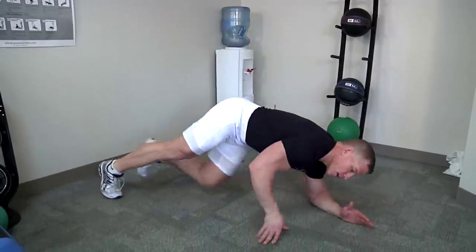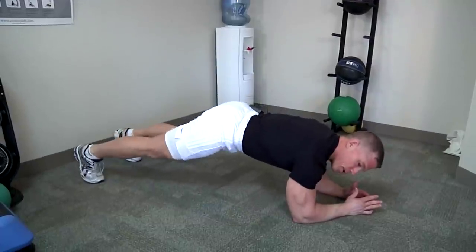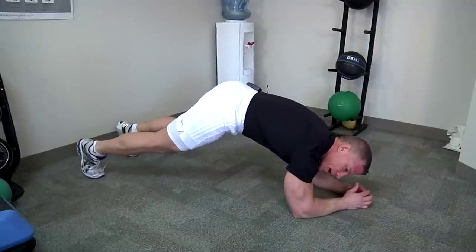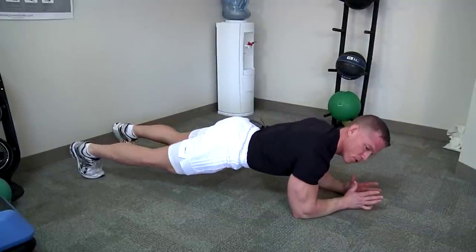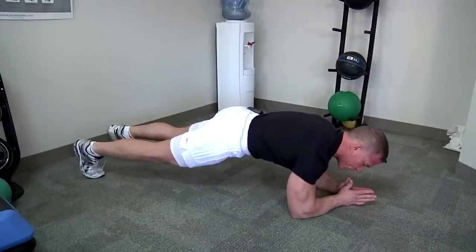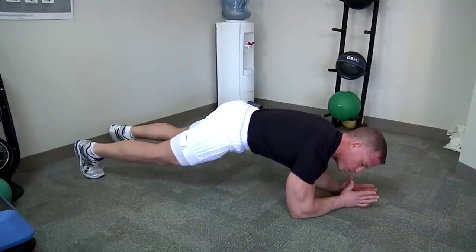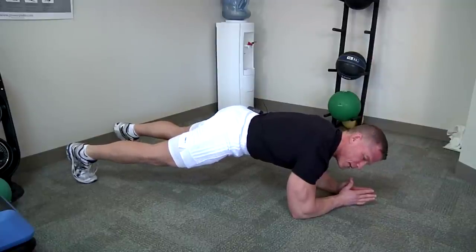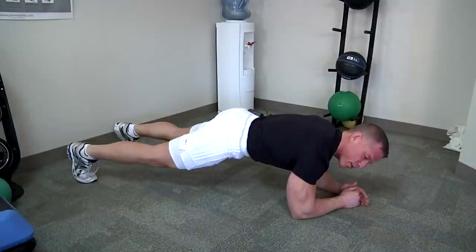Let's go down to the floor and do some planks. This is a great way to work those abdominal muscles like we were talking about earlier. You've got to get that body nice and stiff and straight — you can't round out the back like a cat, and you can't have a sway back like a camel. You want that pelvis neutral. Stay down here for 15 to 20 seconds while really working on those deep ab muscles.